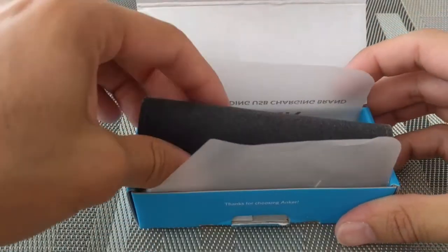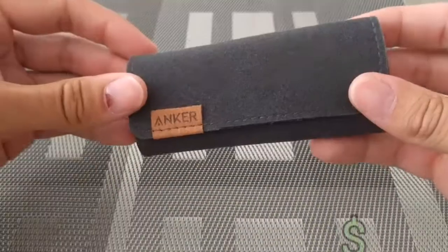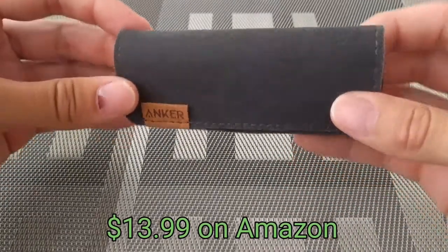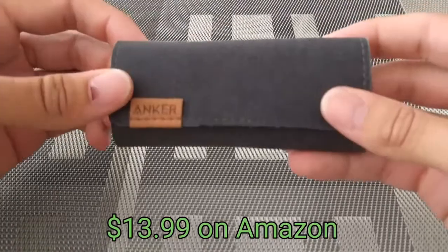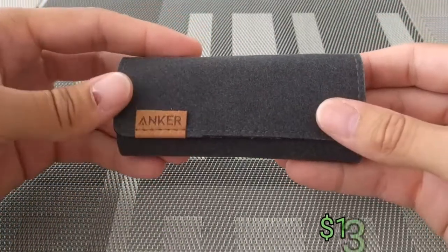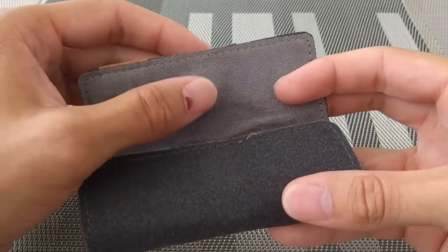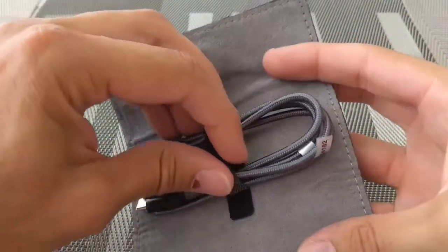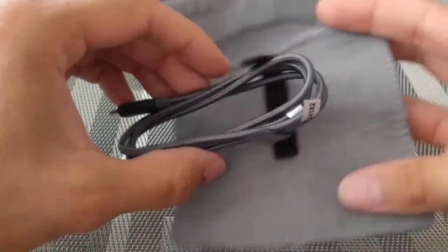This cable here is a three-foot cable. We opened the box and we didn't just have the cable in there — the cable is actually in this protective cover, and it's a really nice cover. It didn't cost extra. The case stays closed with a magnet, and inside we have the cable held in with a Velcro strap.